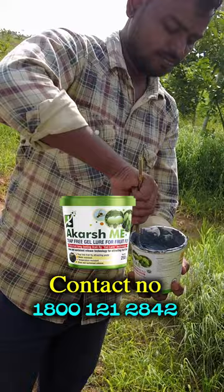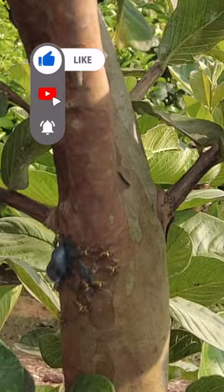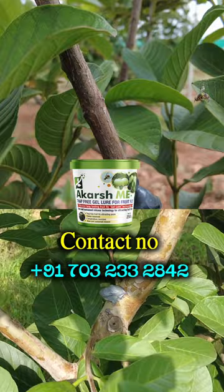We have mixed the fish and we can mix it up. We have got a big fish. It's about to go to the fish and the fish. We have got a big fish and a lot of fish.